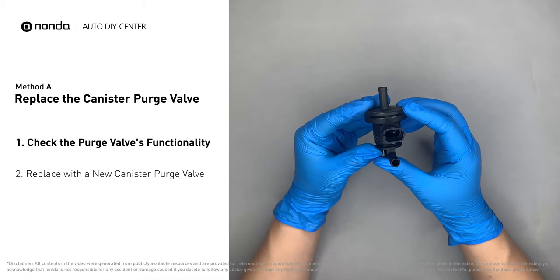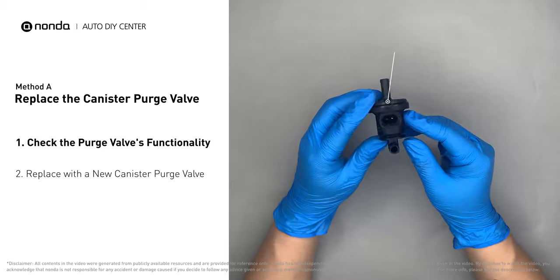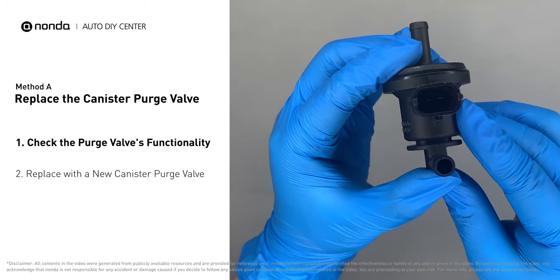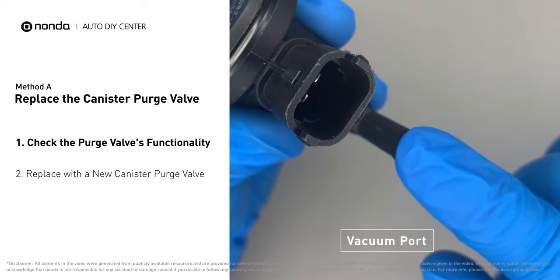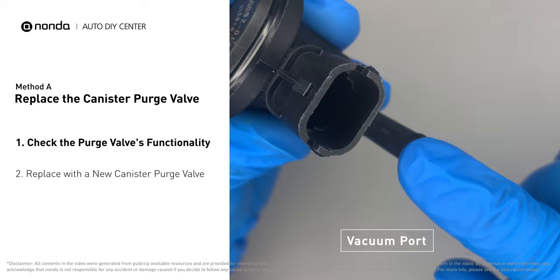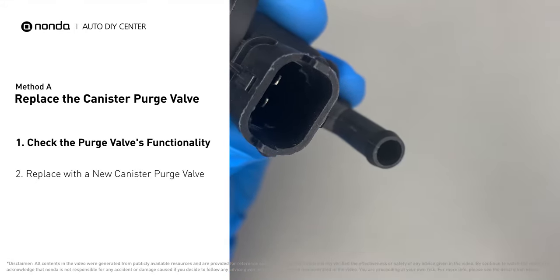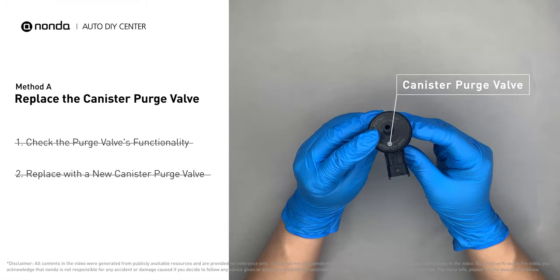For demonstration purposes, we have removed the canister purge valve before filming. But you should locate this component in your car while the engine is still running, and place your finger at the vacuum port to check its functionality. If your finger experiences vacuum suckage, it means the canister purge valve is stuck and needs to be replaced. Simply take the used canister purge valve off and replace it with a correct new one.